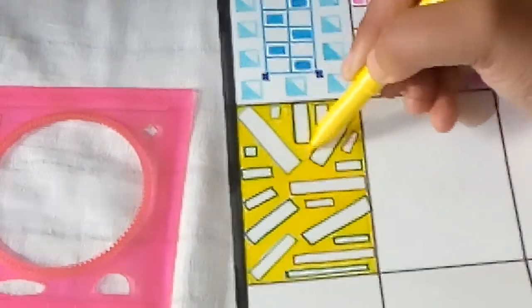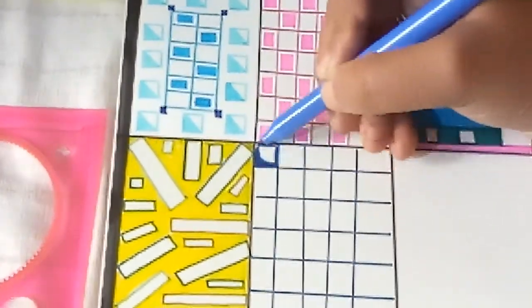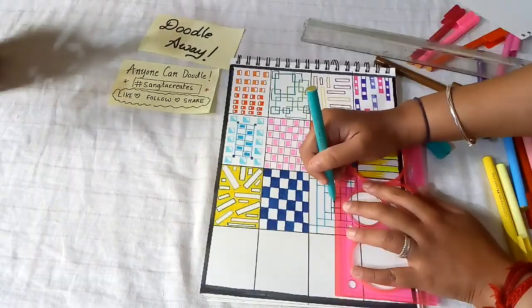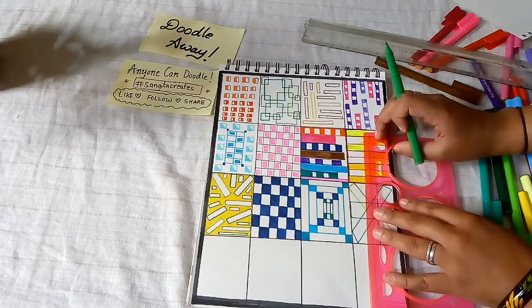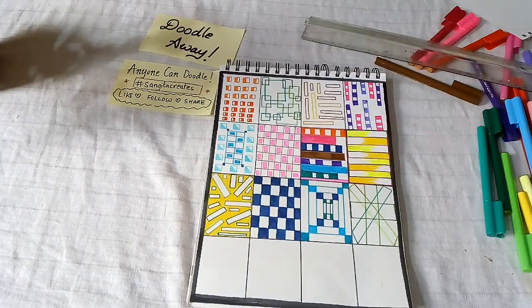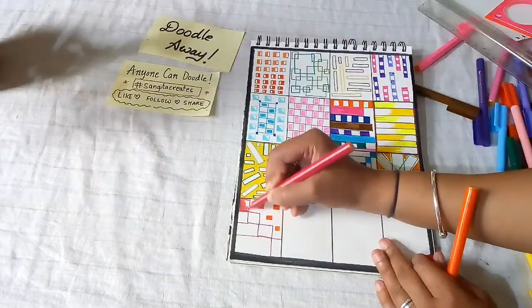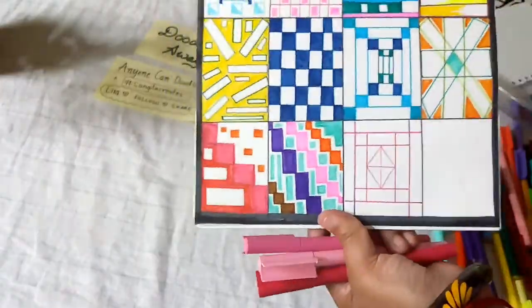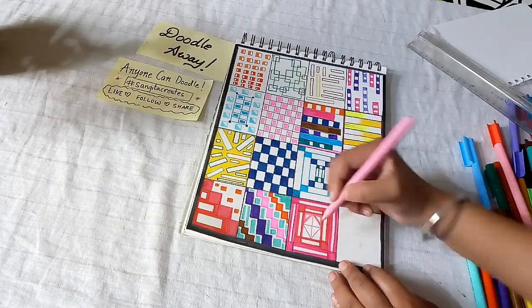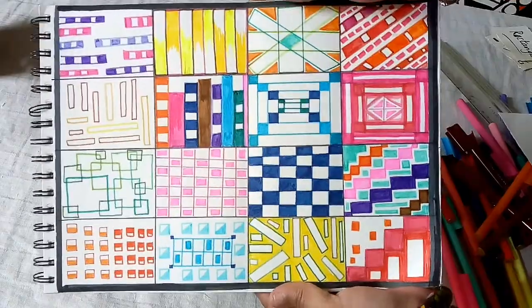You can just use any one pen — it's not necessary that you have to use so many colors. I hope you guys have enjoyed it. See ya!